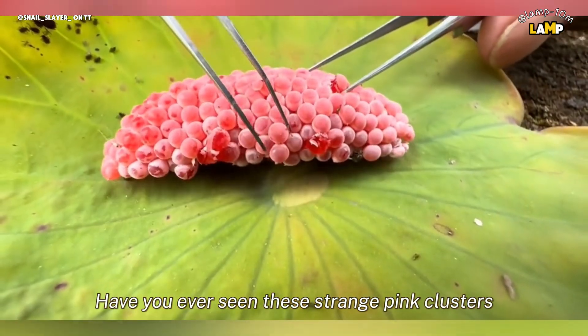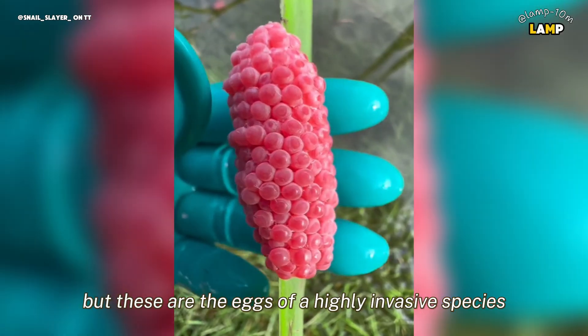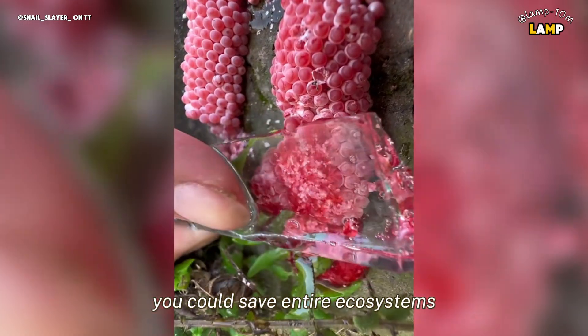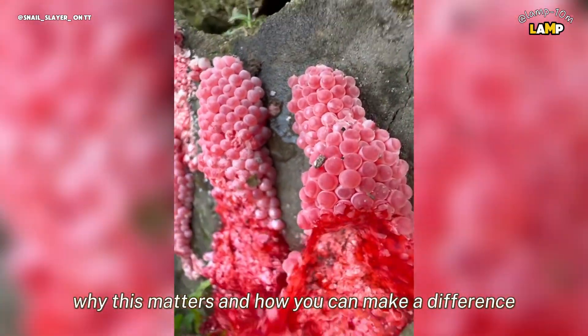Have you ever seen these strange pink clusters near ponds or rivers? They may look harmless or even fascinating, but these are the eggs of a highly invasive species, the apple snail. What if I told you that by crushing these eggs, you could save entire ecosystems and protect your local environment? Let's dive into why this matters and how you can make a difference.